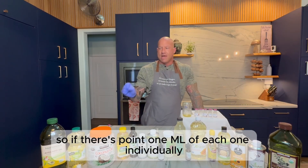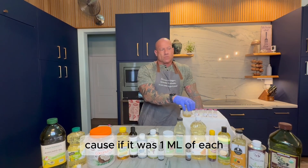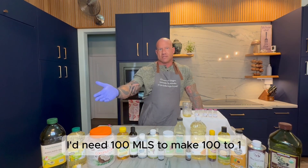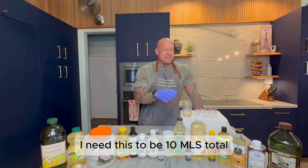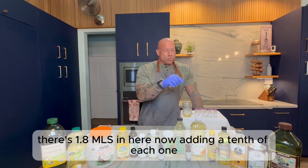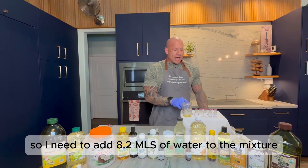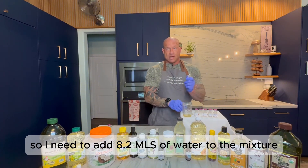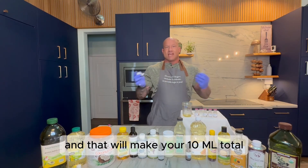I want to dilute it to where it's a 100-to-1 dilution for each of them individually. If there's 0.1 mL of each one individually, the total volume needs to be 10 mL — because if it was 1 mL of each I'd need 100 mL to make a 100-to-1, but it's a tenth of that. So for 0.1 mL, I need this to be 10 mL total. There's 1.8 mL in here now, so I need to add 8.2 mL of water to the mixture and that will make your 10 mL total. The math confuses people so it's good to go through that.